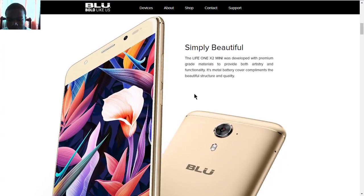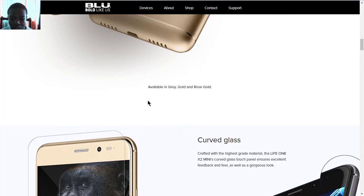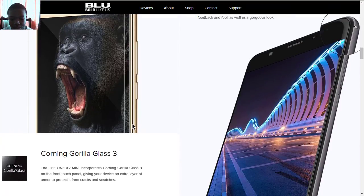It features a metal battery cover and premium grade materials. The design is pretty similar to the Life One X2. You also get color options in gray, gold, and rose gold. It has a curved Corning Gorilla Glass which looks good and also gives you some protection from scratches.